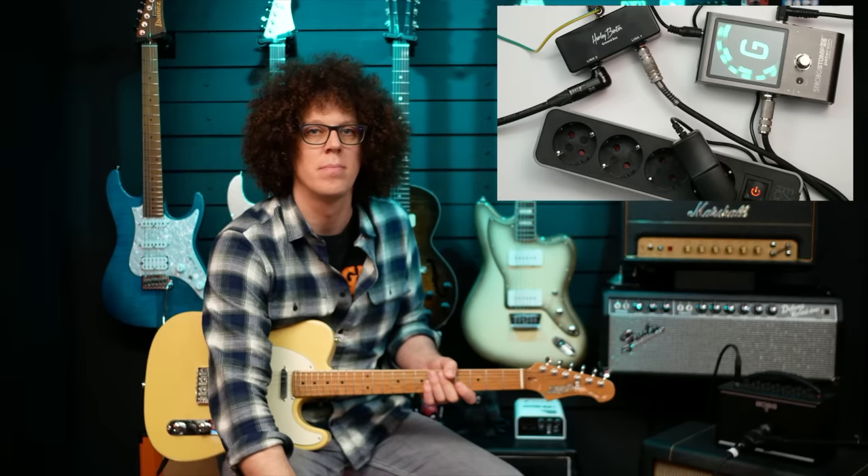Hello. Has your gig or recording session ever been rudely interrupted by this noise? Well, that, my geeky friends, is ground hum, and in this video I'm going to show you how to get rid of it using this — the Ground Box from Harley Benton.